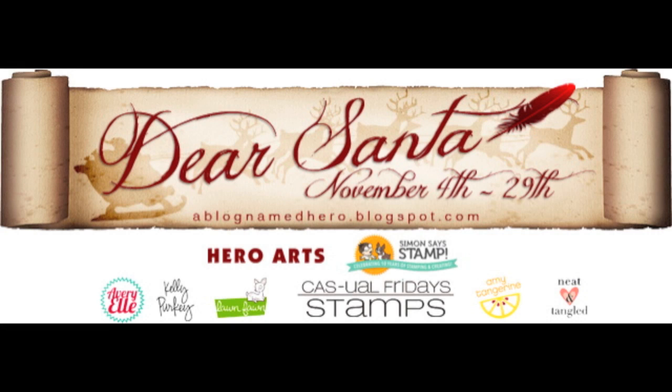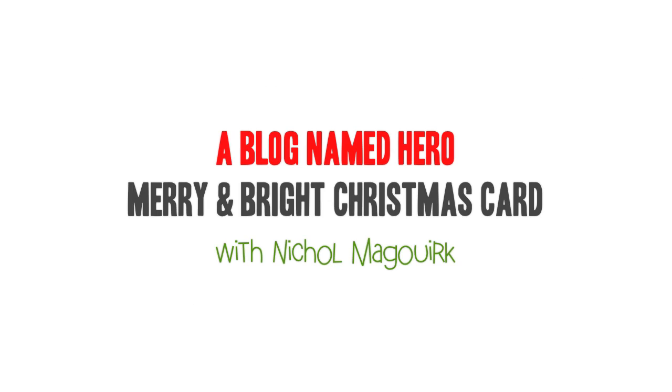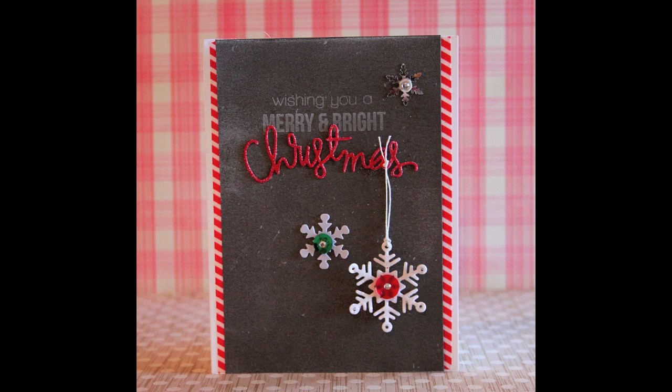Hi everyone, it's Nicole McGurk and today I have a card share for you for a blog named Hero Dear Santa Christmas Event they have going on on their blog the entire month of November.